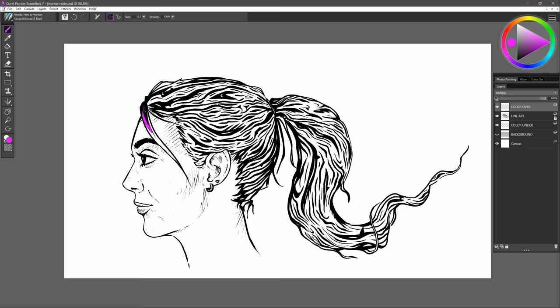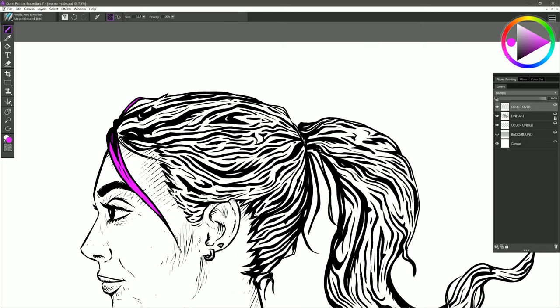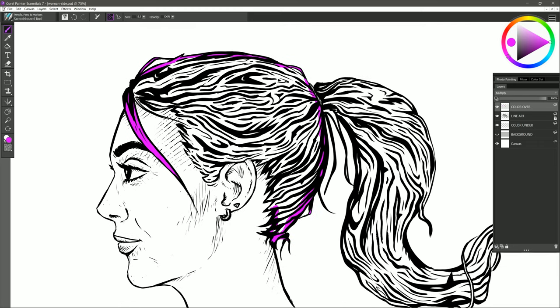I'm going to select a bright color — it doesn't even have to be the final color — and paint inside the shape to fill in a strand of hair. If I zoom in, I've gone outside the shape a bit, so I could switch to the eraser with the N key and erase that, then press B to switch back to my brush. What I can do is just paint right along the edge because the edge is the most important part. If we create a closed shape, we'll be able to use the paint bucket to fill inside the shape and trap the paint inside — we won't have to fill in the whole thing manually.